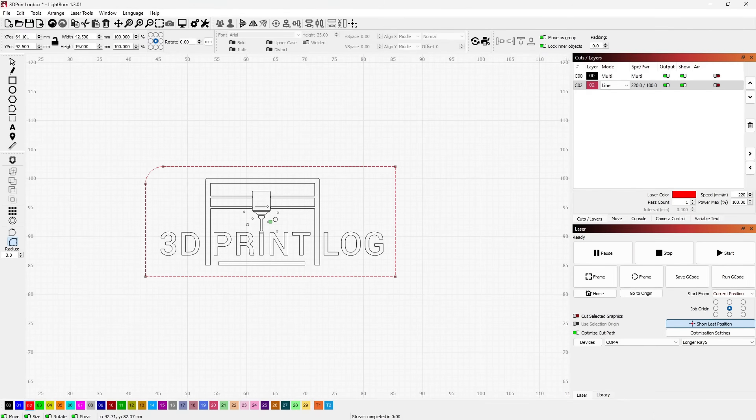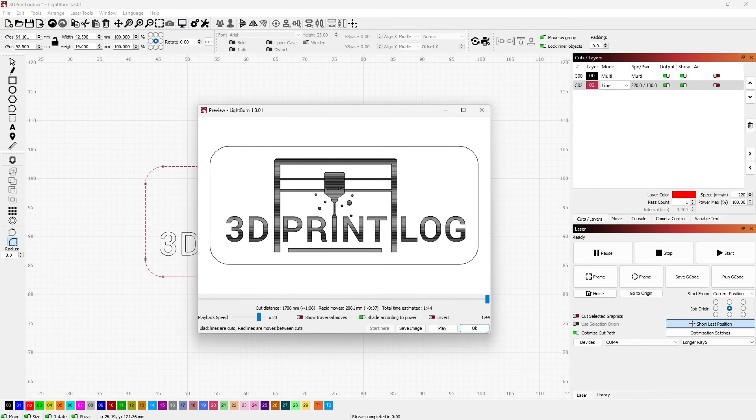For software, Longer provides a free copy of Laser Gerbil and a trial version of Lightburn on the included SD card. While both programs work well, I would recommend investing in a Lightburn license as it is a fantastic piece of software. Both programs can connect to the Ray 5 via USB or save the G-code for offline engraving.